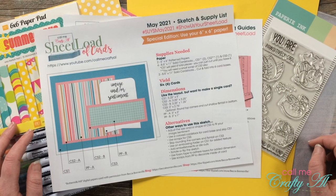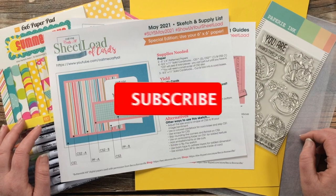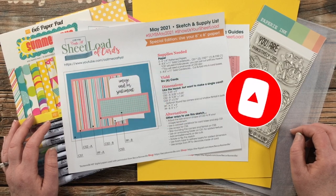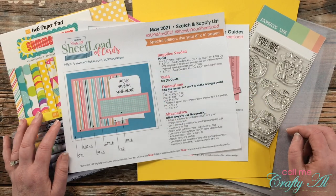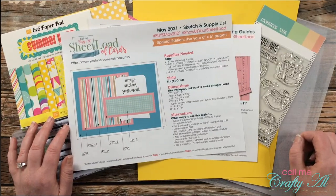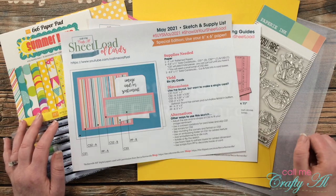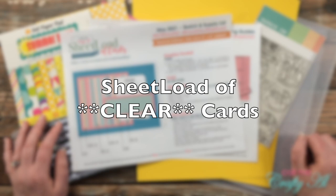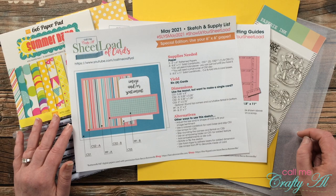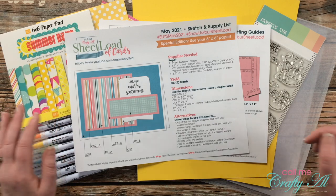Thank you so much for stopping by today. If this is your first time to my channel, I hope that by the end of this video you'll be inspired to click that subscribe button and ring that bell for notifications. If you're already a subscriber, welcome back! If after seeing today's video you want to make some of these for yourself, I will link the debut video below where you can download this file for free.